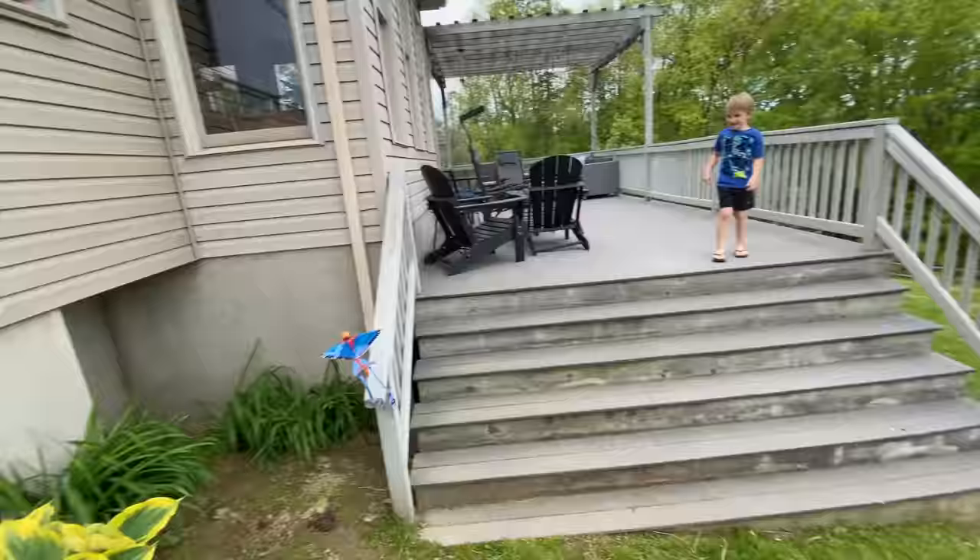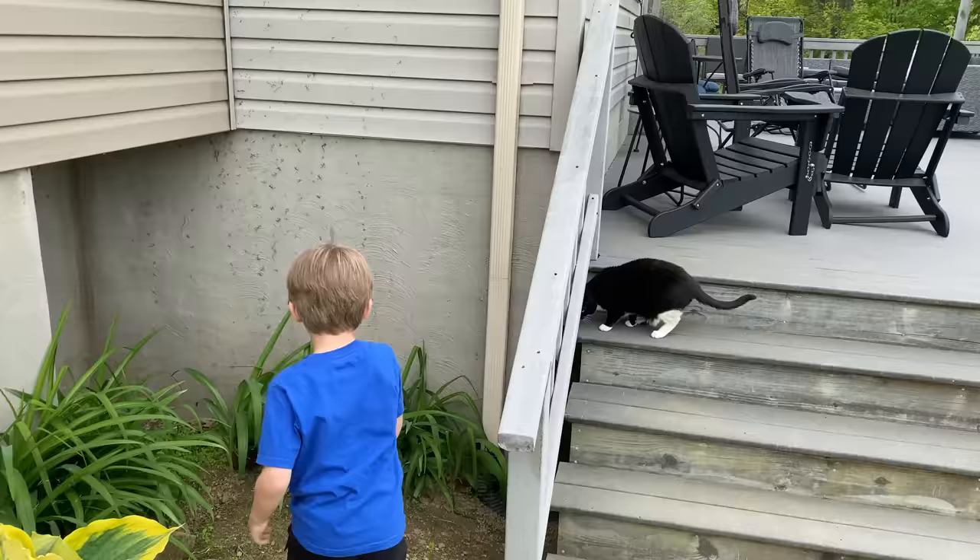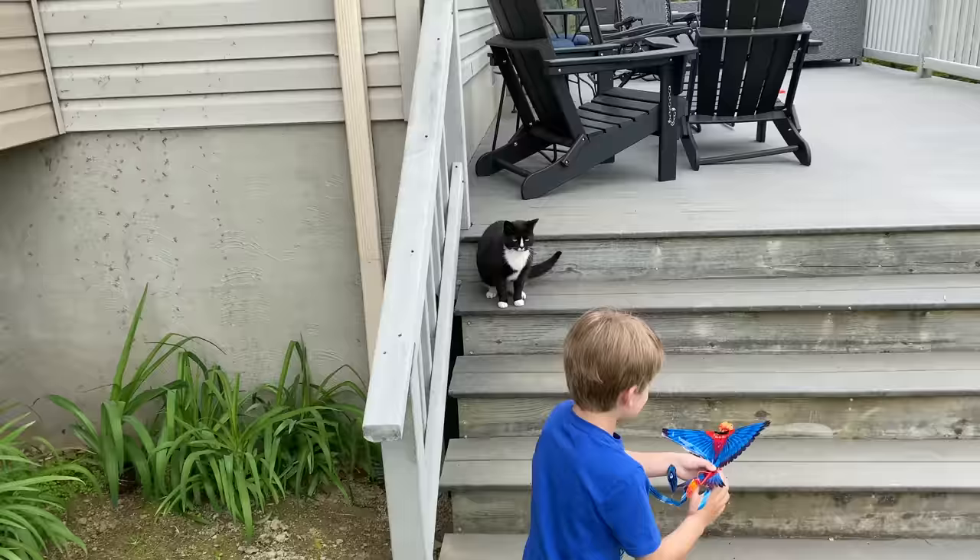Oh god, Mellow Cat! She's like, 'What is that?' Imagine if she just flies up in the air and snags it. No bird is safe out here with these pets!